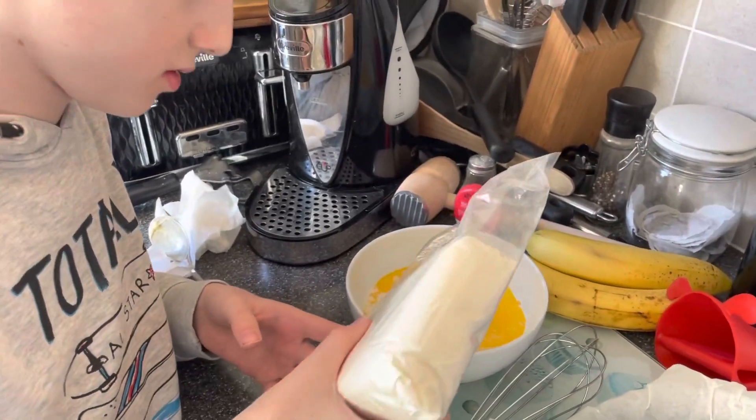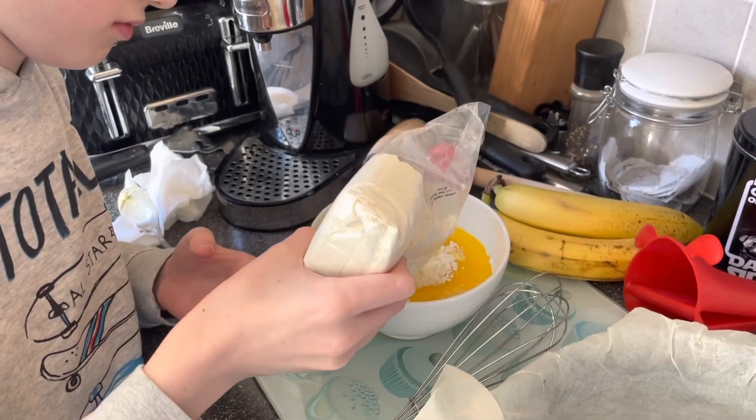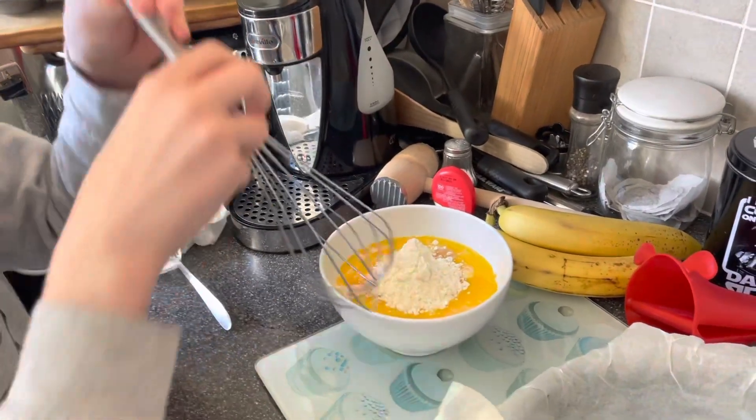Just do it a bit at a time. A bit more — a tad more. All right, and then do a bit of mixing first. Mixing time!